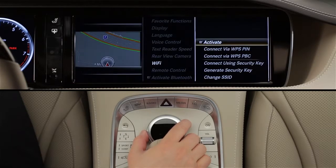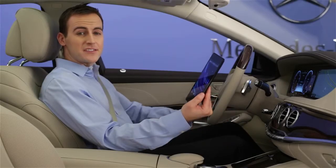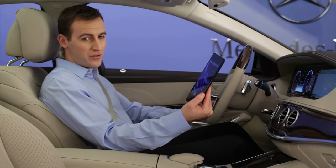Turn on the Wi-Fi network by clicking Activate so the check mark appears. When the check mark is visible, the network is available. You might need to wait a moment while it activates. There are three ways to connect devices to the Wi-Fi network, all shown in the menu.